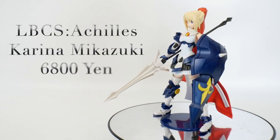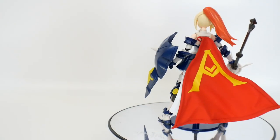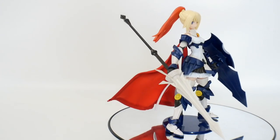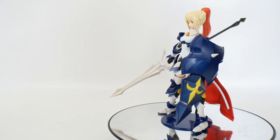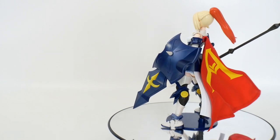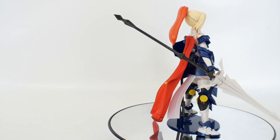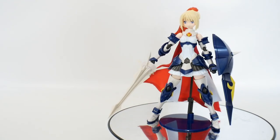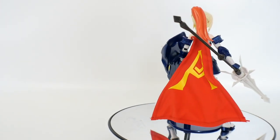Hey, what's going on guys, Kurosama here. Today we're going to have a review on the LBCS Achilles Karina Mikazuki. I've been eagerly awaiting this kit — they announced it back in November. It looks really cool and neat. I'm not a huge LBX fan but I recently got into it. I built the LBX Achilles, really enjoyed that, and now I have the LBCS Achilles right in front of you. It was a really fun kit — didn't have any problems building it, but there are some underlying issues with the overall product that I'll get into later.